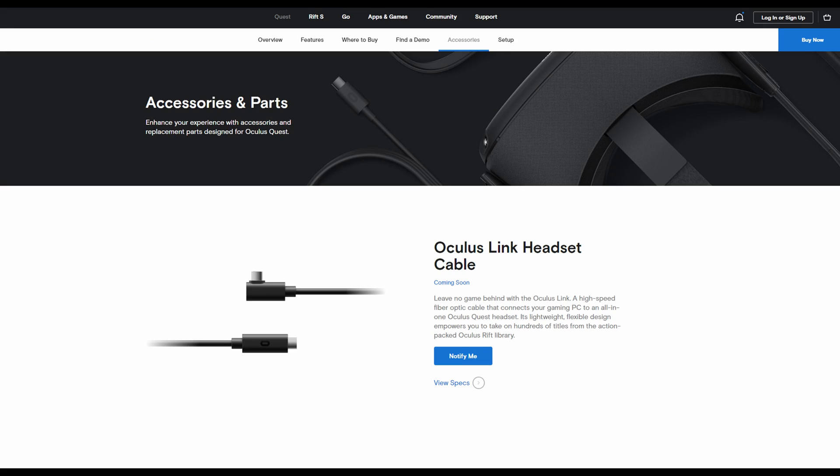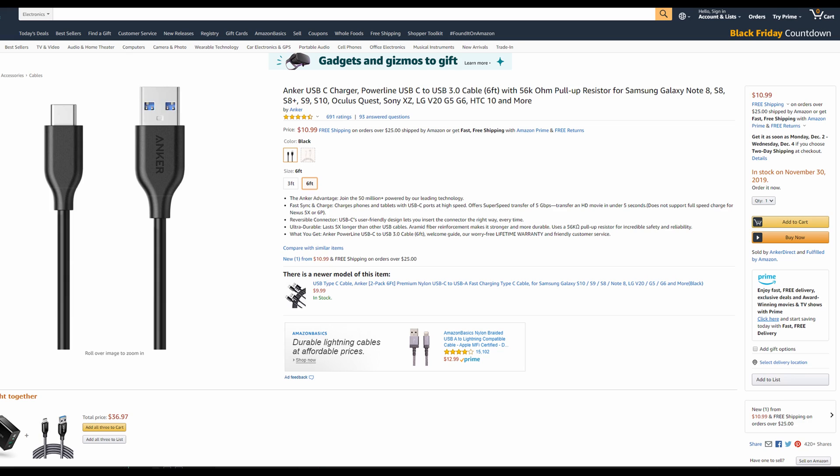In order to do this, the Oculus Quest requires a certain quality of cable — it needs to be good enough to transfer the signal but also deliver enough power to the headset. Your standard run-of-the-mill USB Type-C probably is not going to work. Oculus is eventually going to be coming out with their own special Quest Link cable for about 80 bucks, but for the meantime they gave us a suggested cable to order off Amazon for about 13 bucks. I'll leave a link in the description below.